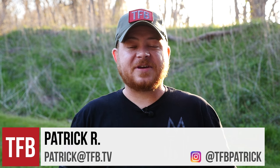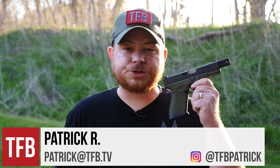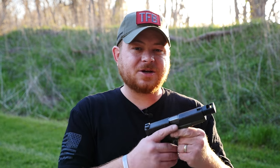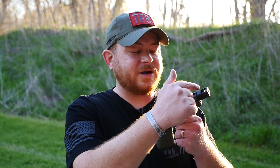Hey guys, Patrick R with TFB TV and this week we're going to take a look at compensators and how that helps you shoot faster. So essentially what a compensator is, is it's a piece of metal that sticks on the end of your barrel or the end of your slide in the case of the Strike Industries comps, and it redirects gases that come out after the bullet has left the bore.